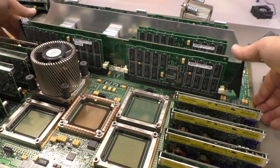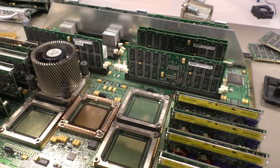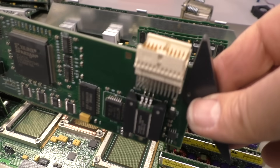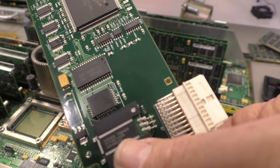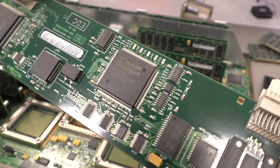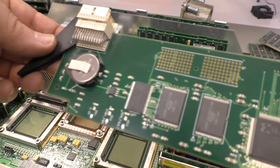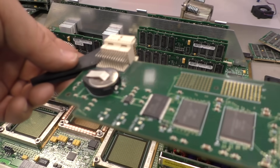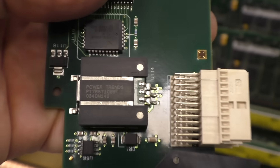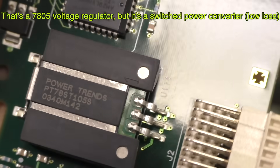Here in the middle of the board is the CPU module control card. I think this stores all the configuration of this CPU module. The problem is HP decided to license everything — you cannot install a faster processor, you cannot install more processors, and you cannot install more memory without buying a license. So you don't only buy the memory and the processor, you also have to buy a license to make everything work. And you won't get any new licenses because HP doesn't support these machines anymore.